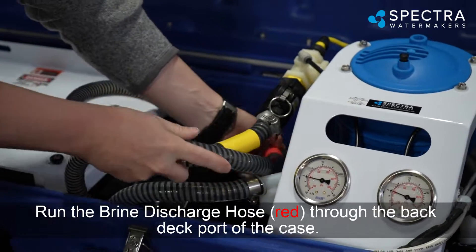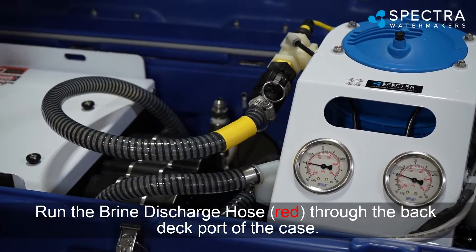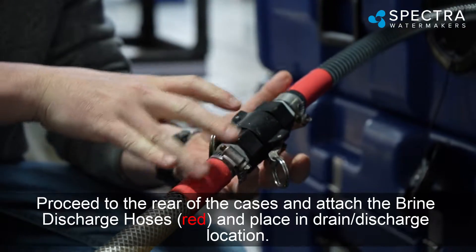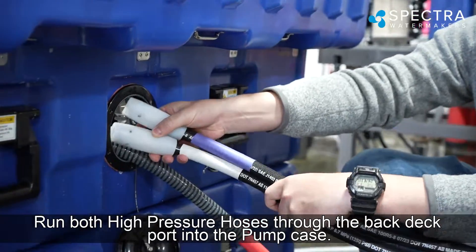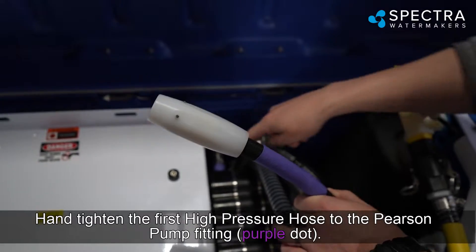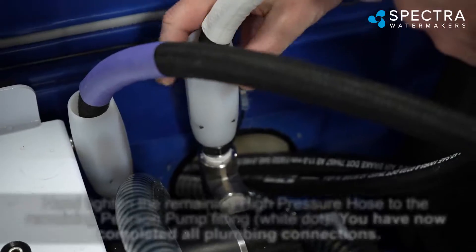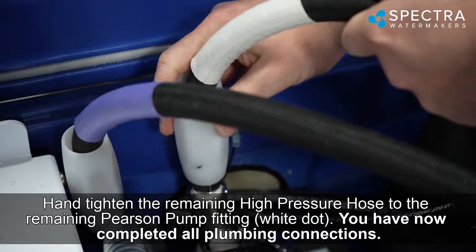Run the brine discharge hose (red) through the back deck port of the case. Proceed to the rear of the cases, attach the brine discharge hoses (red), and place them in the drain discharge location. Run both high-pressure hoses through the back deck port into the pump case. Hand-tighten the first high-pressure hose to the Pearson pump fitting (purple dot), and hand-tighten the remaining high-pressure hose to the remaining Pearson pump fitting (white dot).